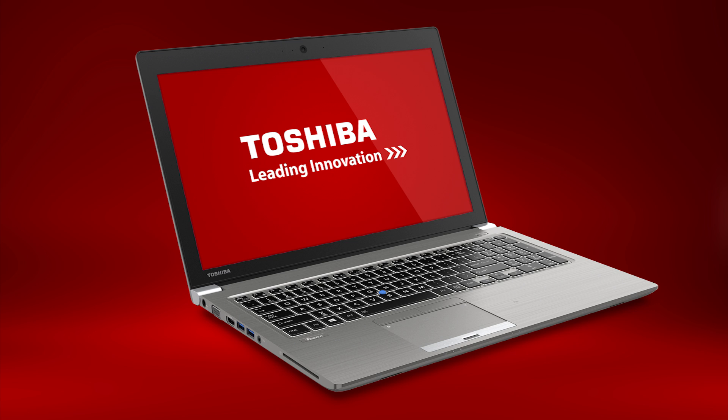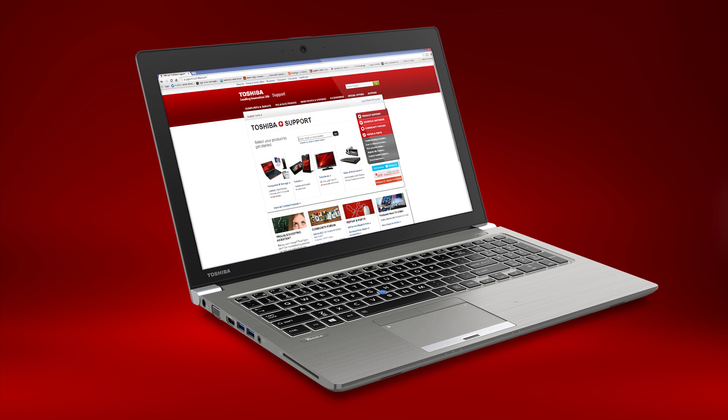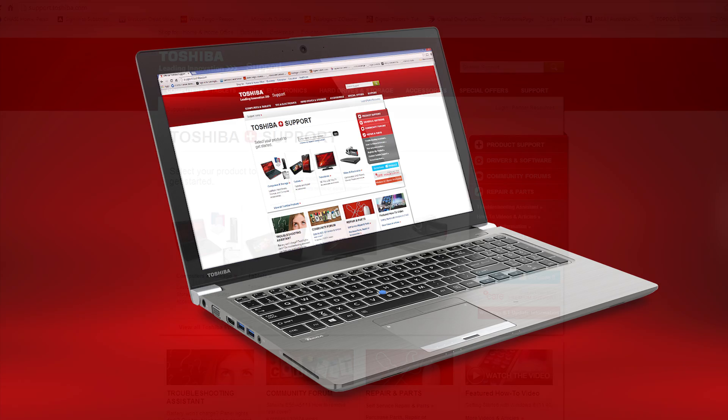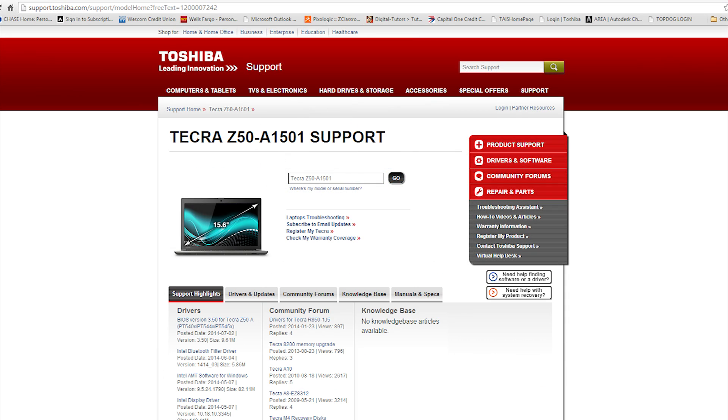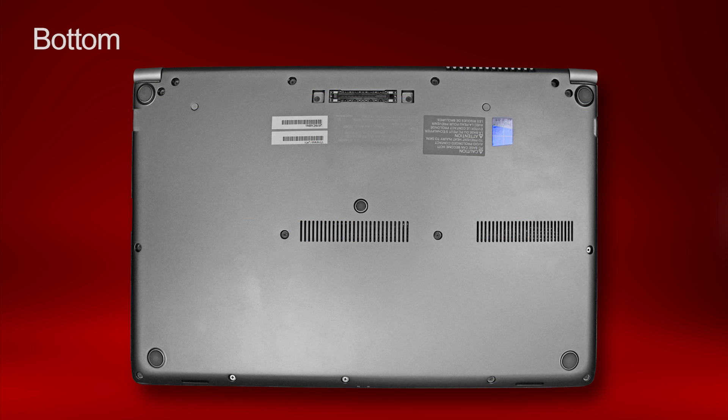If you're a business customer and have an internal help desk, you may need to contact them directly for support. For additional information, like user and quick start guides, visit support.toshiba.com. Enter your model or serial number and then select the Manuals and Specs tab. To find your model or serial number, look at the bottom of your unit as shown here.